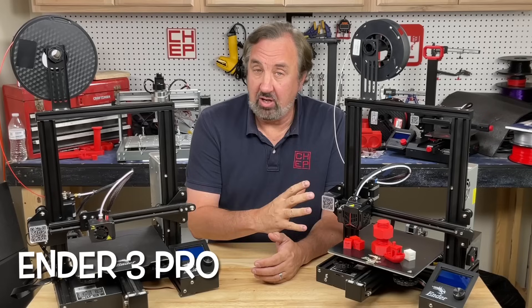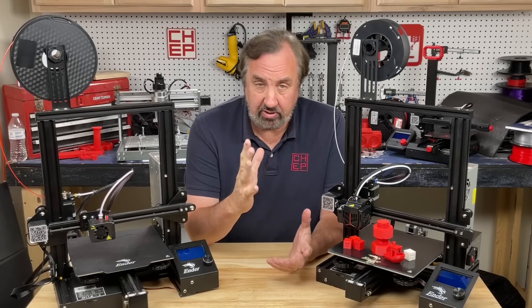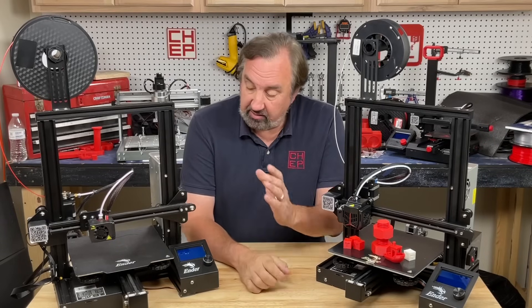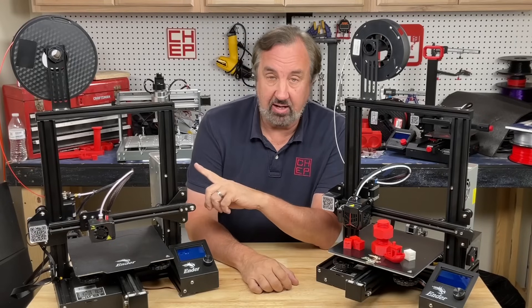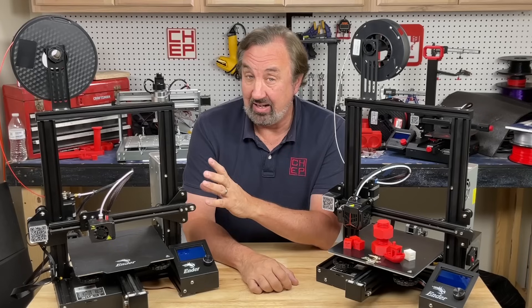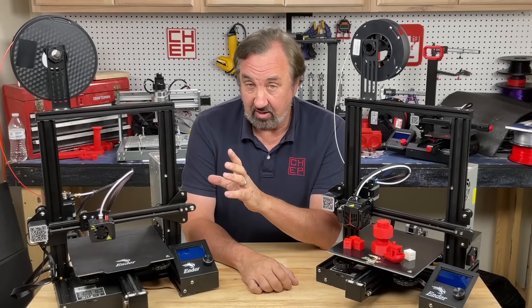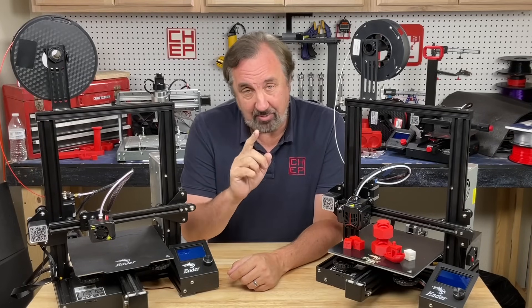I purchased this Ender 3 Neo on Amazon myself for $239 — I believe that's the retail price at Creality. This one is an Ender 3 Pro that I picked up at Micro Center. I paid $199 for this, but many people who are new customers get a coupon and can get one for $99. That's a heck of a deal, but this still may be the better way to go for a beginner. Let me explain.